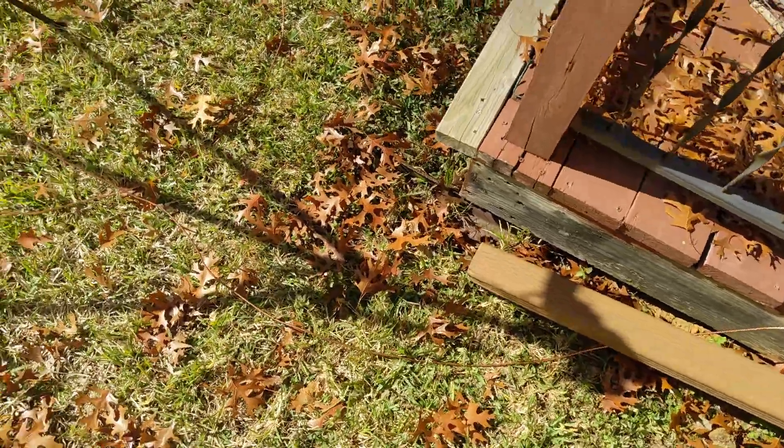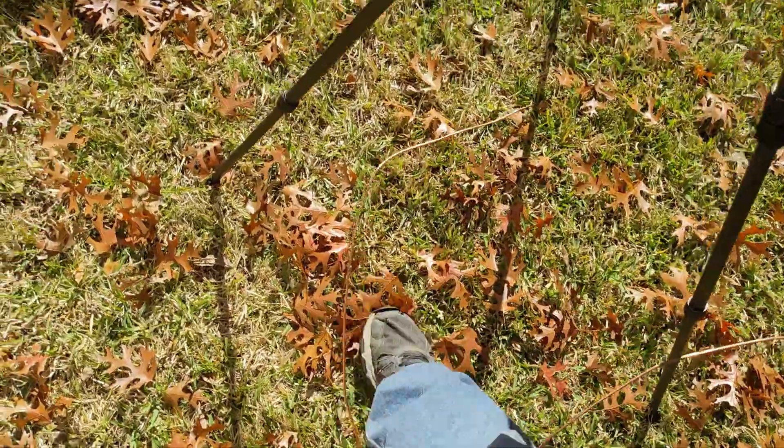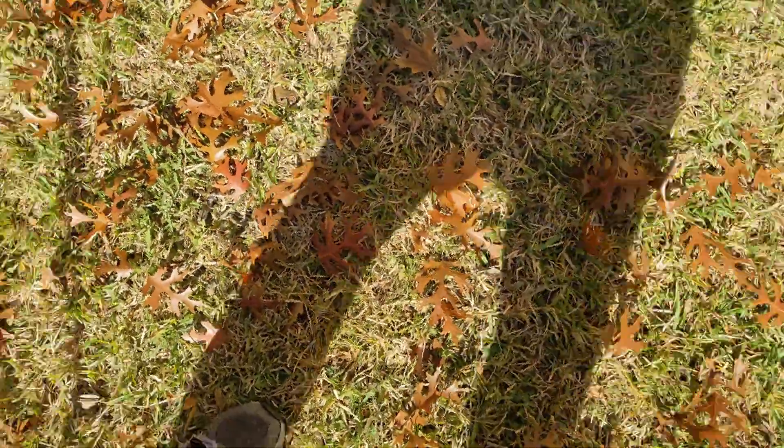I wasn't watching where that locking nut fell and I'm trying to find it. Aha — here we go! I thought it would be impossible to find in the ground, but it wasn't, because it blended in with the leaves and everything else. Last one.